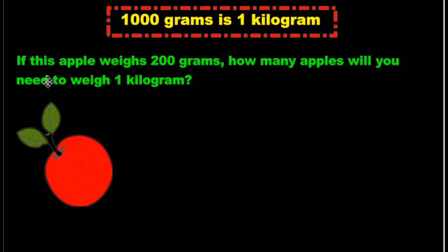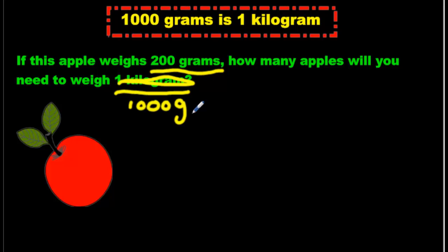Now let's apply it to this problem. If this apple weighs 200 grams — let's underline that, because that's important. Always underline your information. How many apples will you need to weigh 1 kilogram? Well, we just learned that 1 kilogram is 1,000 grams. So I'm going to write 1,000 grams here so that grams and grams are the same. Otherwise we're going to get confused. Just write 1,000 grams — now it's easy.